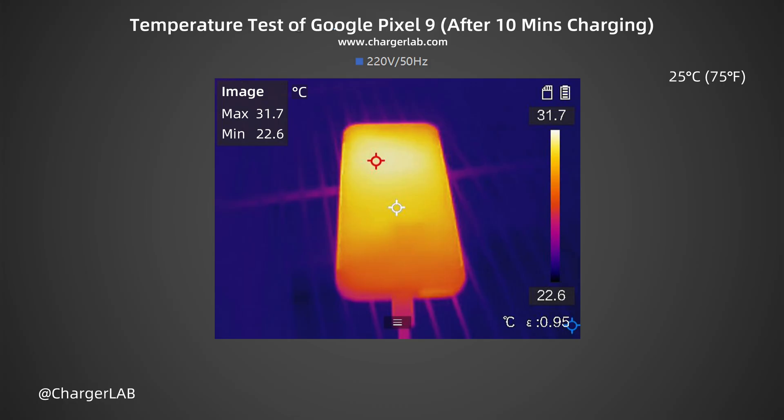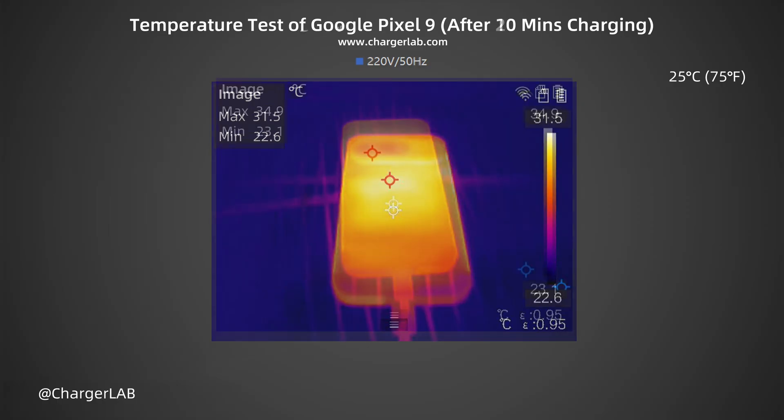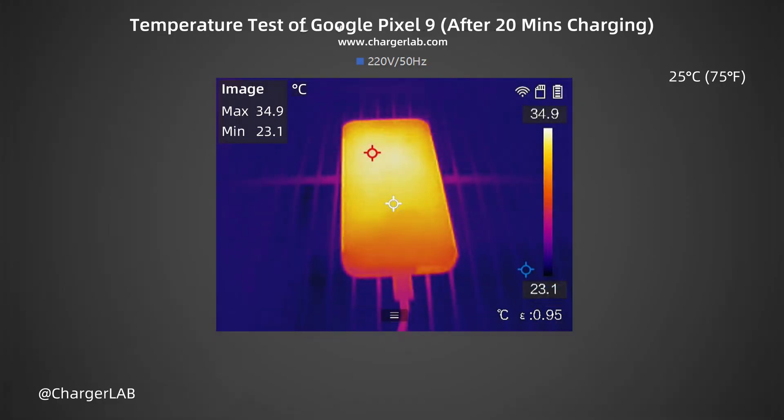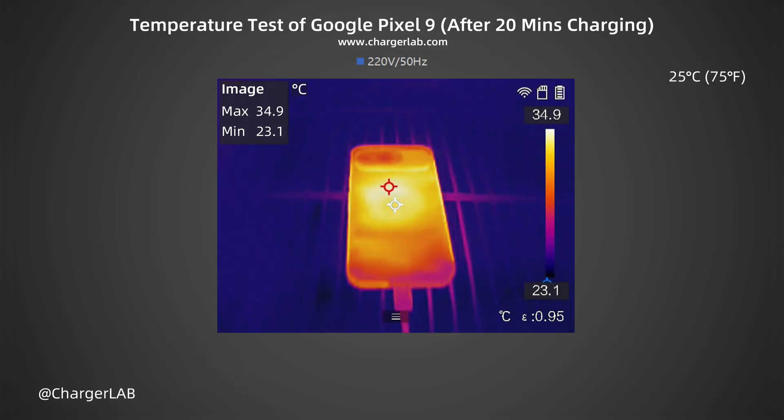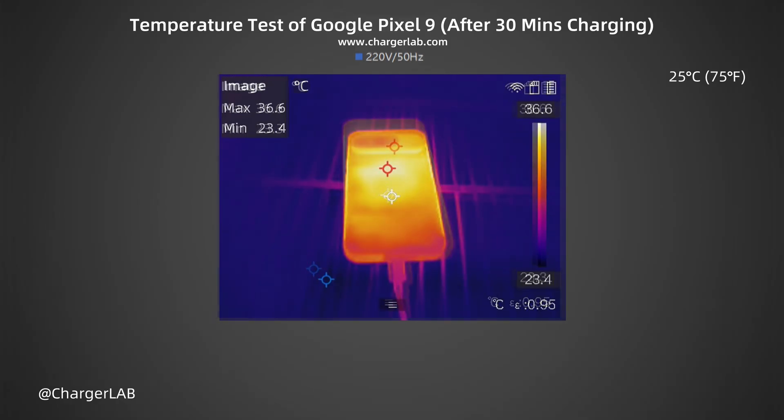We also recorded the highest temperature on the front and back after charging for 10 minutes, 20 minutes, and 30 minutes. After 10 minutes, the maximum temperature on the front is 31.7°C and the back is 31.5°C. After 20 minutes, the maximum temperature on the front is 34.9°C — the temperature is still very low — and the back is 34.9°C. After 30 minutes, the maximum temperature on both the front and back is 36.6°C.